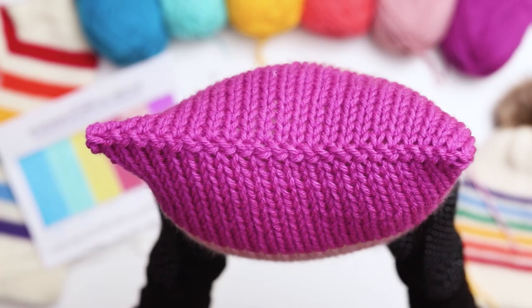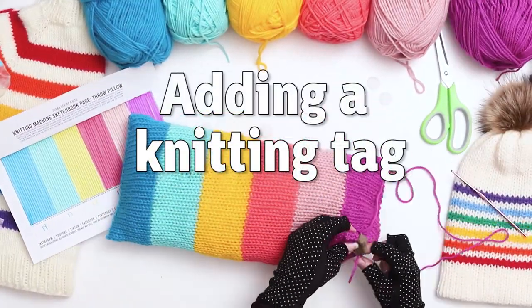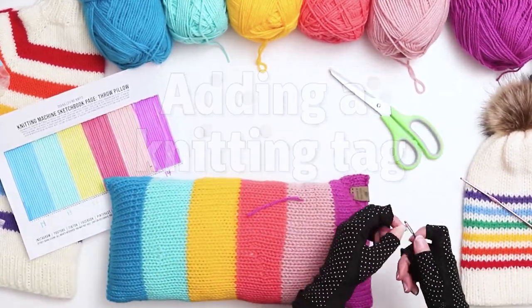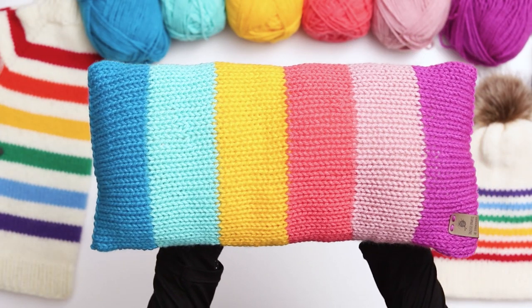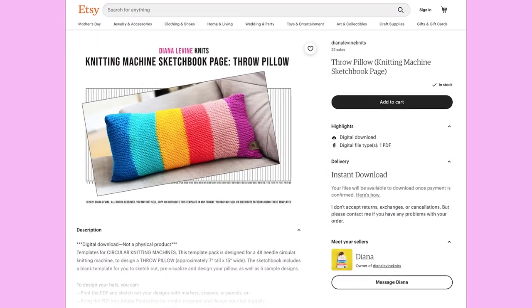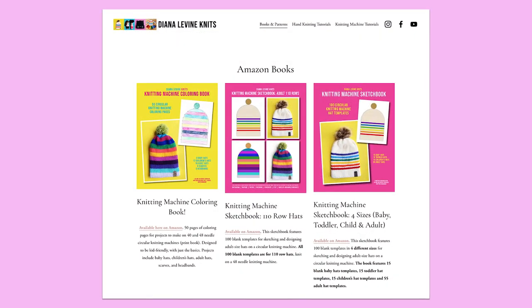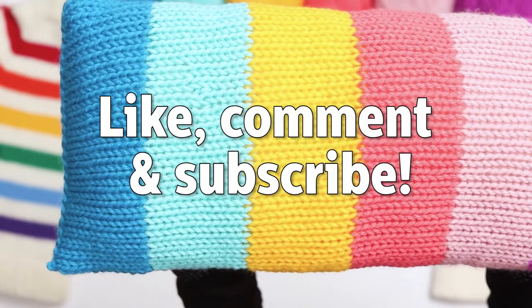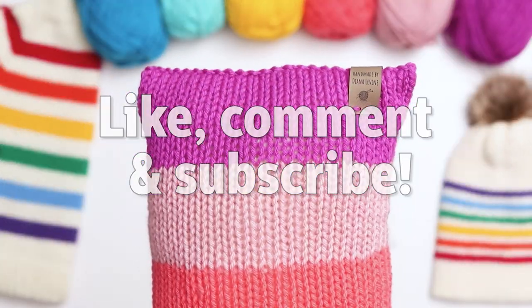Our throw pillow is almost complete. Secure the remaining yarn tails with a knot and weave in the ends. I always like to add a knitting tag to my work, so I'm going to sew my tag on — I'll link below to the shop where I order my tags. Our throw pillow is complete! If you make this project, please share your work with me on Instagram at DianaLevineKnits. To purchase the throw pillow PDF or any of my knitting machine template books, visit the links below or head to DianaLevineKnits.com. If you found this video helpful, please give it a like, comment below, and subscribe for lots more fun, quick, and easy knitting patterns and tutorials.